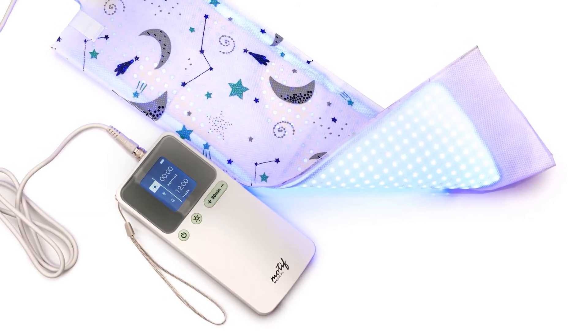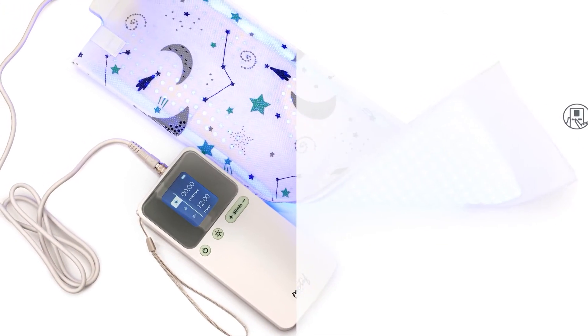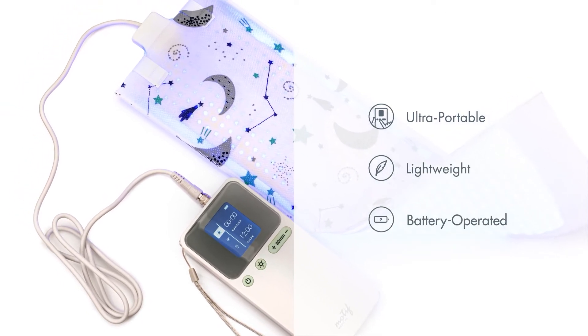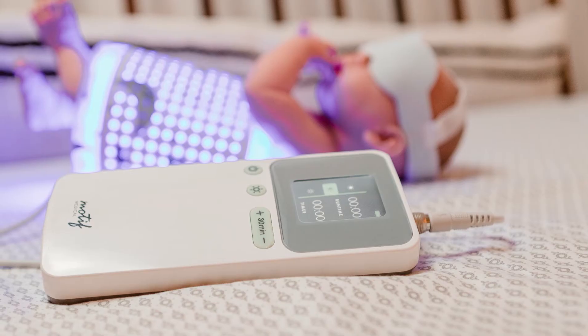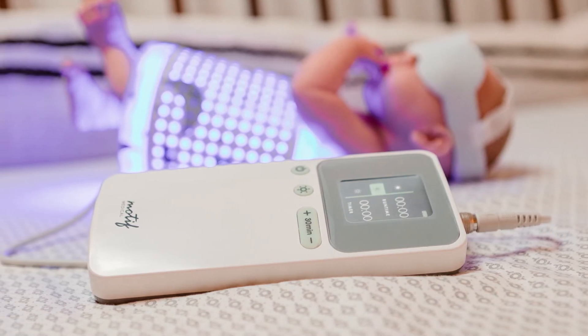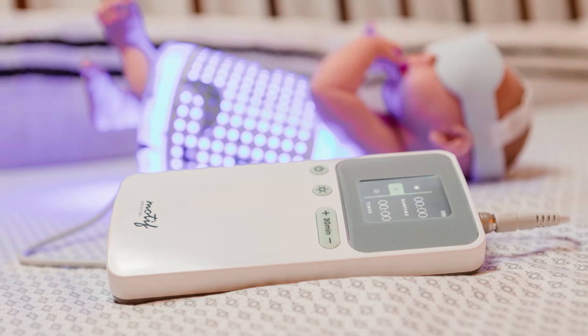The Motif Phototherapy Blanket, the Billy Touch, is an ultra-portable, lightweight, and battery-operated phototherapy device. The intended use is treatment of infants diagnosed with neonatal jaundice and can be used in a hospital or at home.